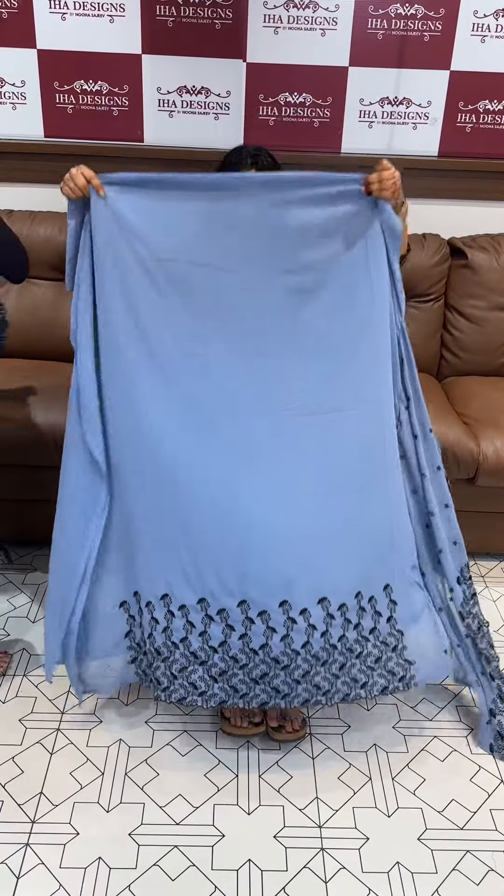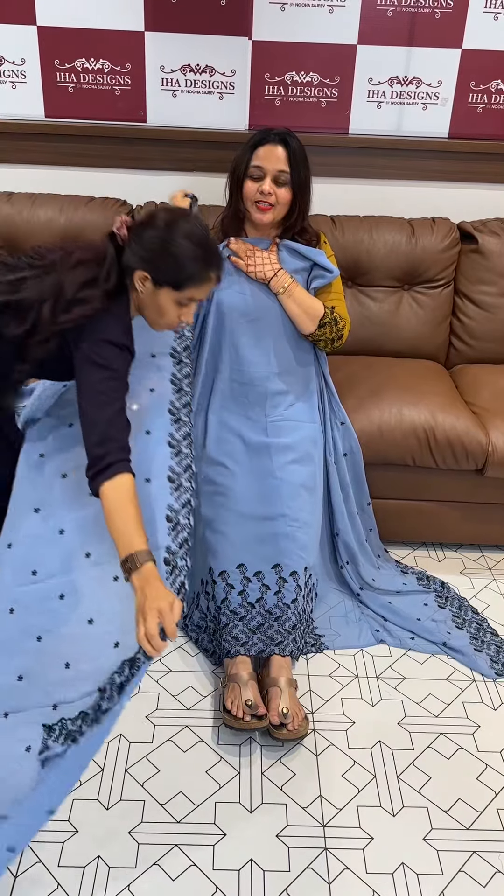Now moving to the next color — a dusty blue.